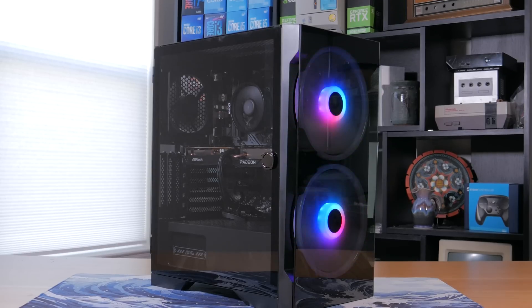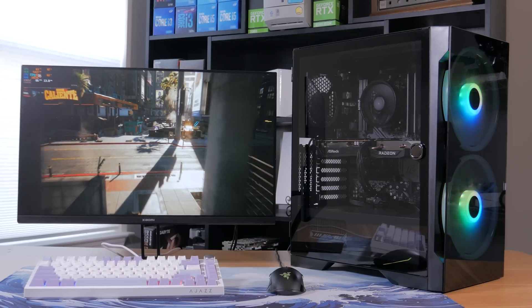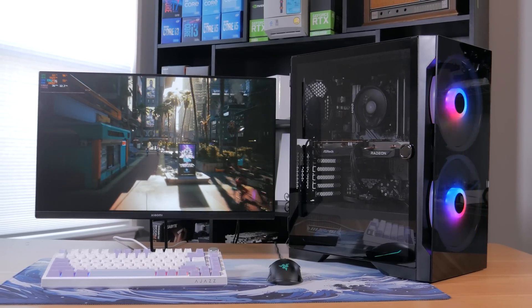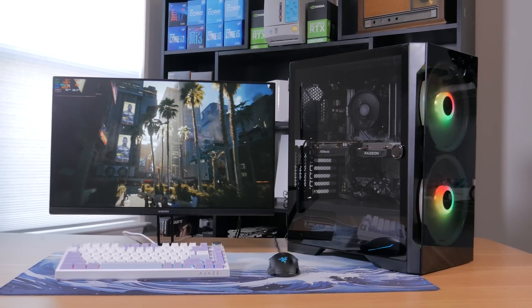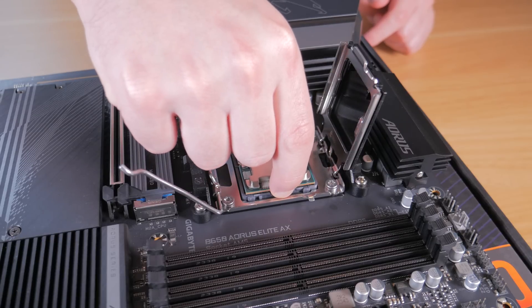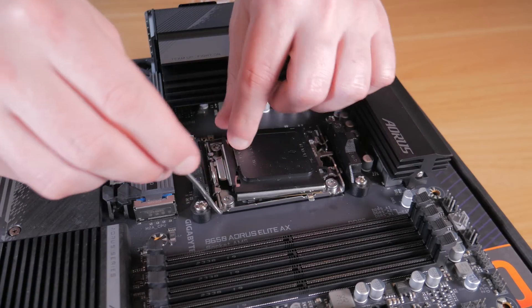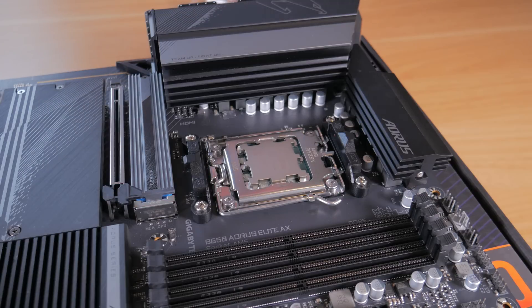So let's get into each of the parts that make up this $600 gaming beast. The first part is the CPU, as other than the GPU this has the biggest impact on gaming performance and determines a number of other factors. I would have loved to go for a chip on the AM5 platform but unfortunately that just isn't possible at this budget. Thankfully, AM4 is still offering both a ton of performance and a lot of value.